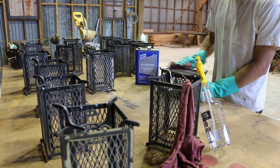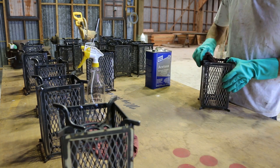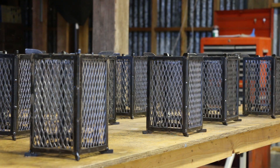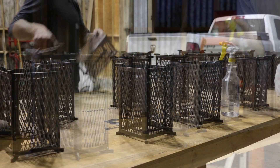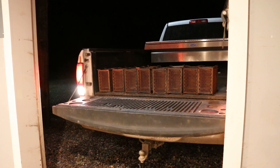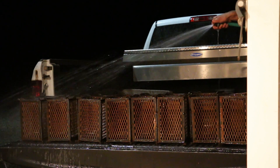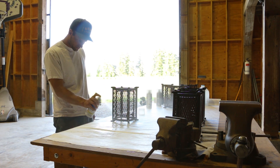I hauled the lanterns back down to my barn and cleaned them up with some acetone to remove any oil and dust from welding. Then I used some Japanese brown patina to rust the metal a little bit and give it a darker finish. Once I was happy with the patina, a couple days later I took them over to my water faucet to wash the patina off. This neutralizes the chemical reaction and stops the rusting process. After they had fully dried, I gave them a couple coats of matte clear enamel.